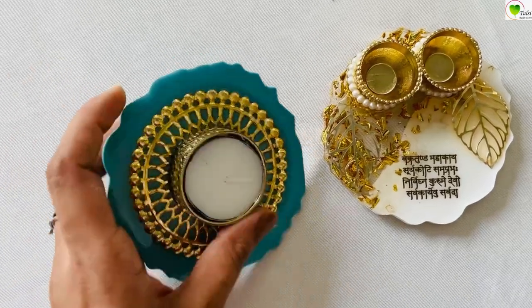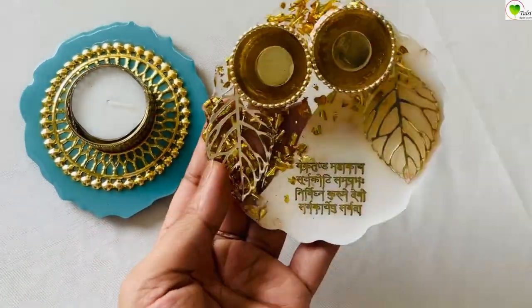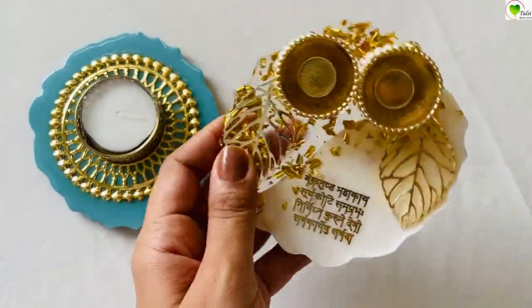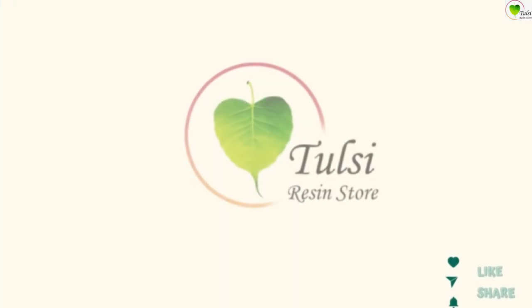Our tea light holder and mini thali platter are ready! They can also be made directly on silicon molds. We have used bumpers on the backside. Like and subscribe to our channel for more videos.